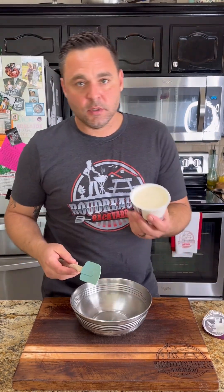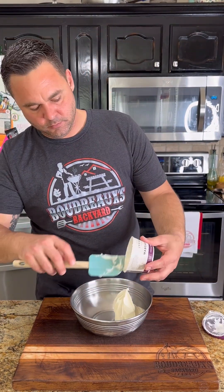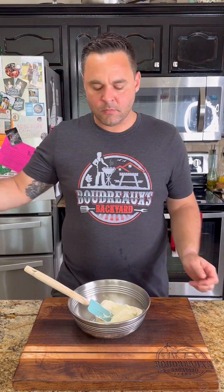Now let's put this in the fridge until it's ready to churn, then go ahead and make the mascarpone drizzle that's going to go inside the ice cream. If you can't find mascarpone, just go ahead and use cream cheese. This is eight ounces, then one tablespoon of powdered sugar and half a teaspoon of vanilla.